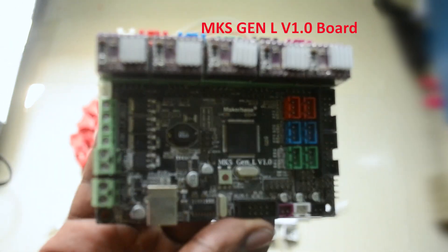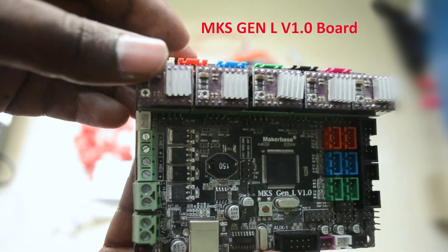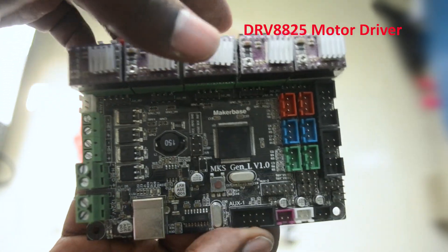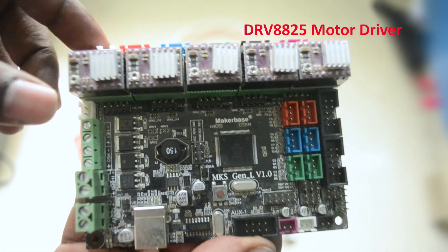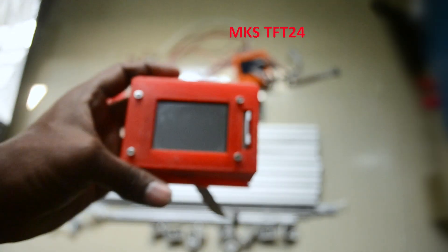I'm using this main board for my 3D printer — this is the MKS Gen L version 1.0. For the motors I'm using DRV8825 drivers, and I'm using the same drivers for all motors.